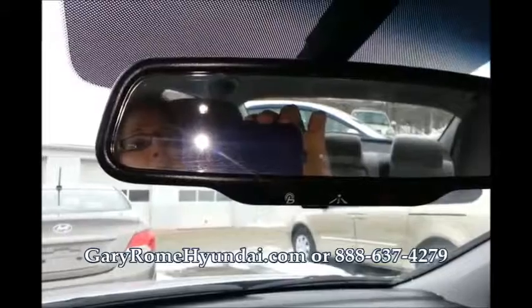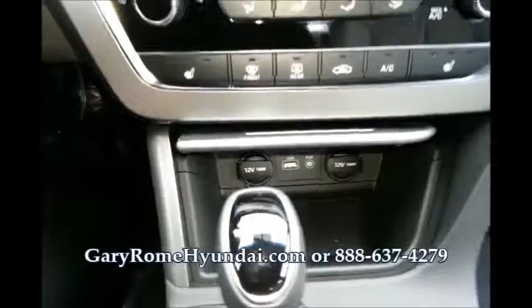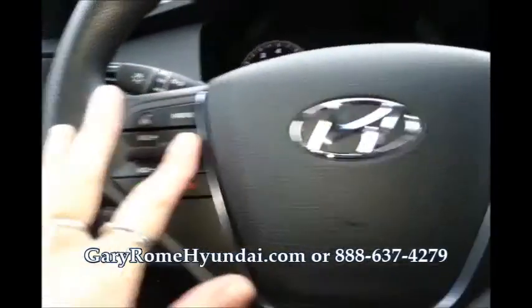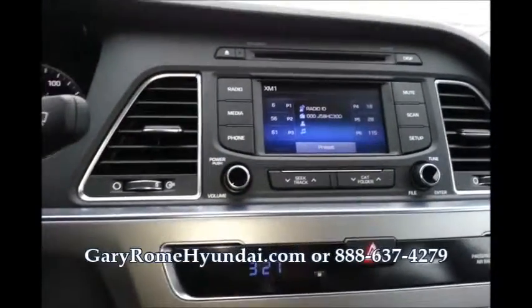There's the BlueLink. It's got the CD player. There's storage down there. When you toggle up and down it does different things to your radio station — you can adjust it right from the steering wheel.